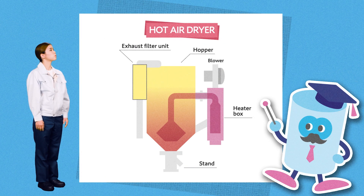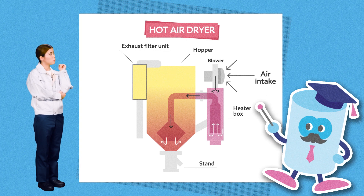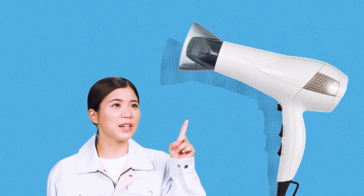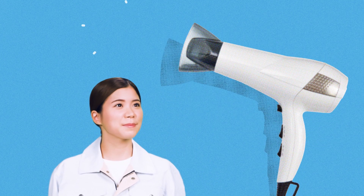This is what we call a hot-air dryer. It uses a typical drying method in which resin is dried by exposing it directly to hot air. A dryer draws in outside air and then blows air that's been heated by a heater into a hopper. So, it works like a hair dryer. Exactly. This method can dry resin without any problems.